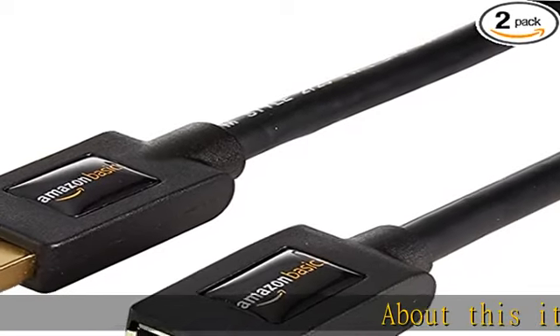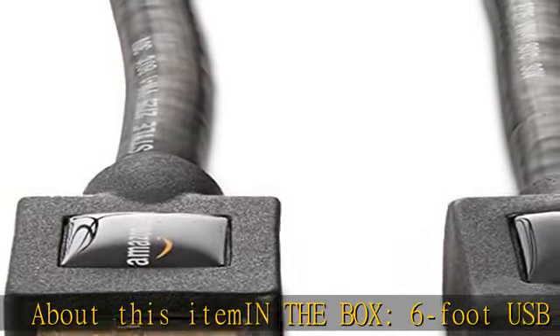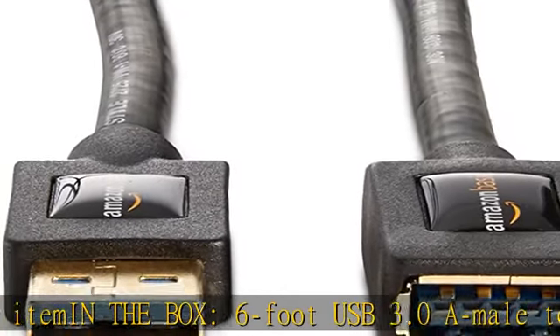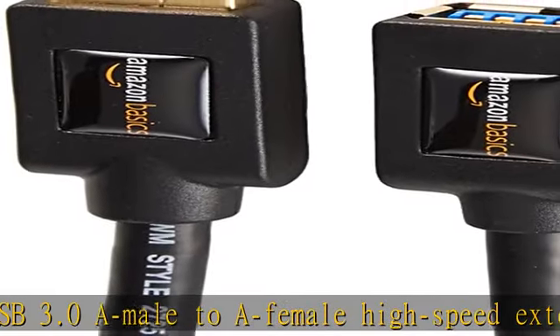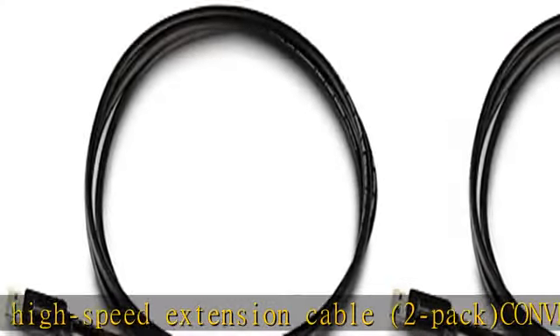In the box: six-foot USB 3.0 A male to A female high-speed extension cable, two pack. Conveniently extends a USB connection from a computer, ideal for printers, cameras, mice, and other USB computer peripherals.